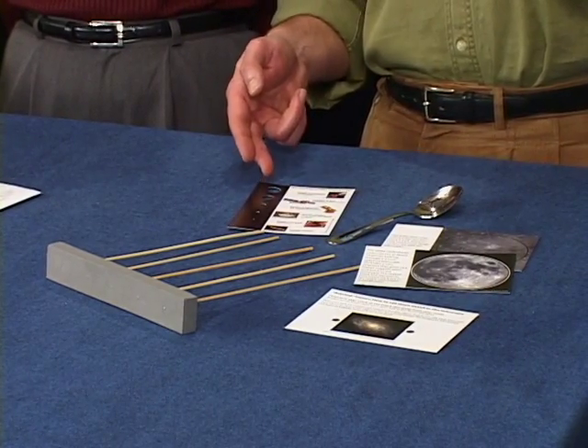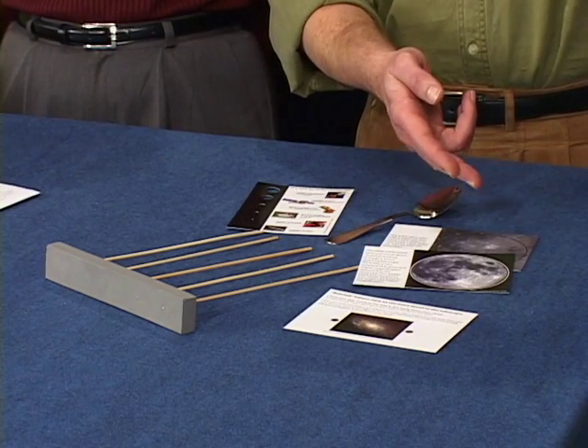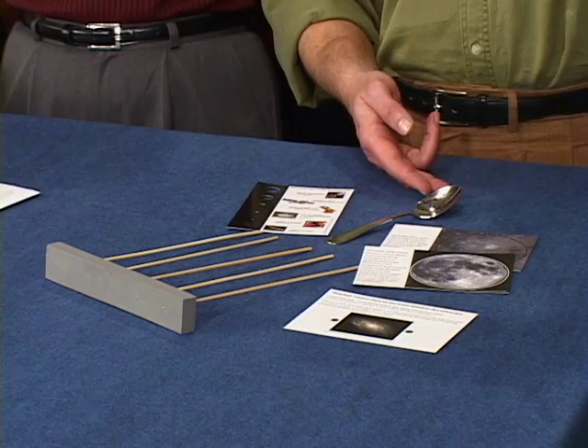Here are a few more tips from the toolkit testers. Joan Chamberlain in Maine recommends every person doing outreach with a telescope should have a field of view card, the averted vision and color card, the moon cards explaining resolution, a spoon, and the foam and sticks — like a mini-kit at the telescope.